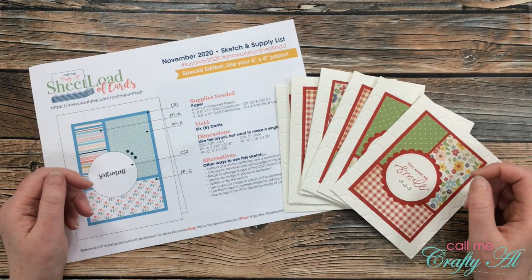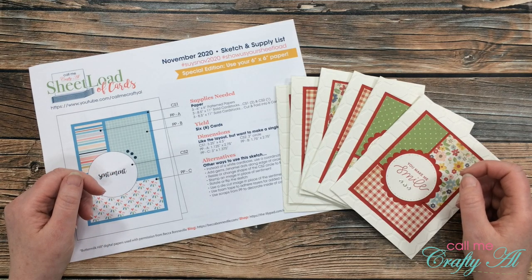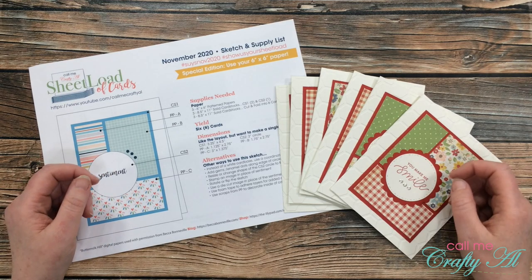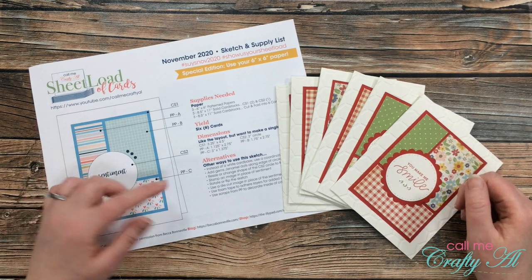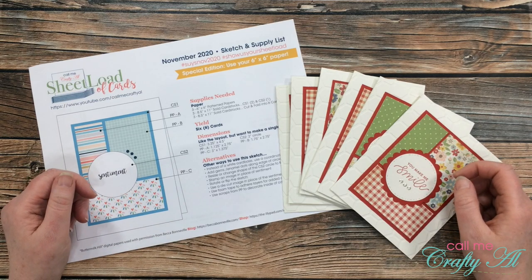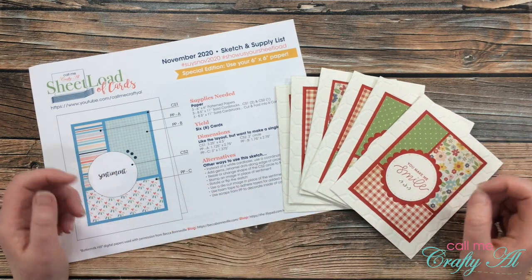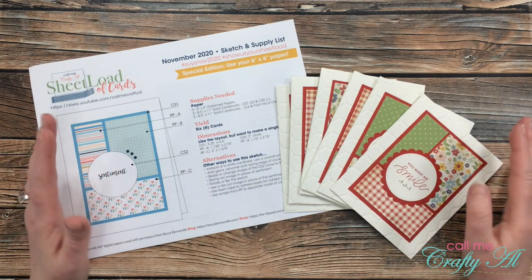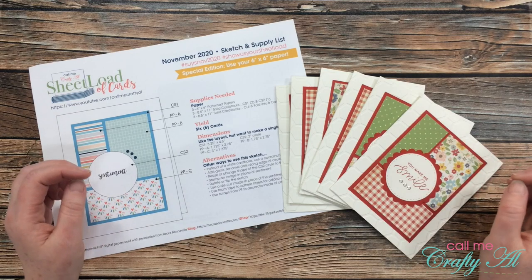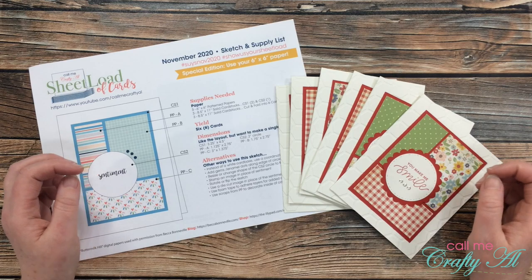I'm here with a little cutting help for the November 2020 sheet load of cards. Normally when I create a sheet load of cards I like to stick to quarter inch increments for my measurements. Unfortunately this month I did have to throw in some 1/8 inch increments to make sure that the border around those pattern papers was even. I've had a few emails and comments from people who are a little confused about those measurements, so I thought I would stop by and quickly show you how to cut these pieces.